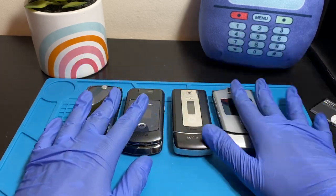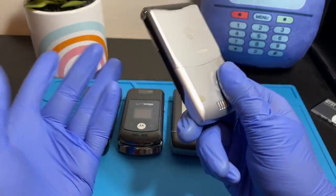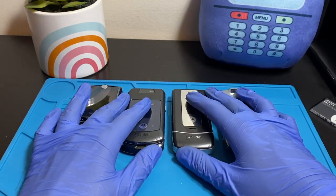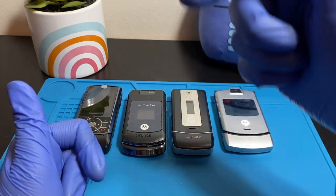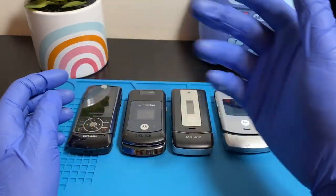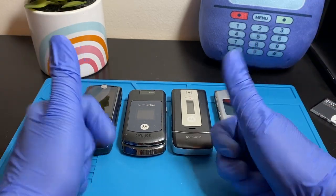All four phones work — the three prototypes all powered on successfully. I didn't know the Razr V3M wasn't a prototype, but it's a great addition to the collection regardless. Stay tuned for future videos where I focus on each individual phone in detail. Hope you enjoyed this video — smash that like button, hit subscribe, ring the bell notification, leave a comment or question below, and check out my social media in the description including Instagram, Discord, and Twitter. See you in the next video.